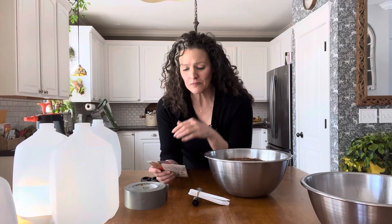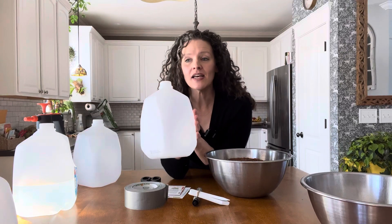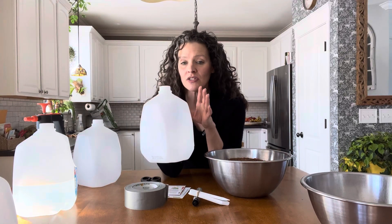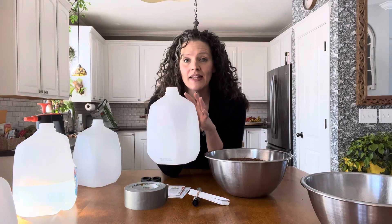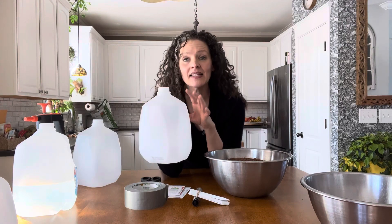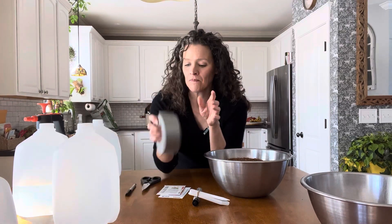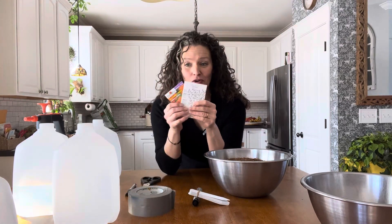Let me show you just what you need — it's really simple and you don't need a lot. First off, you need empty water jugs. You can use water jugs, milk jugs — make sure you rinse them out — two liter bottles, anything that will let light in and act as a miniature mini greenhouse for you. Then you need duct tape, your seeds of course, a pair of scissors, a Sharpie, plant tags, and soil.